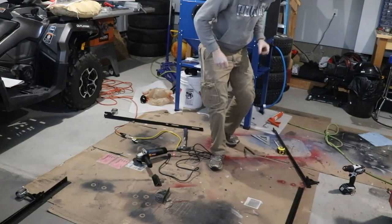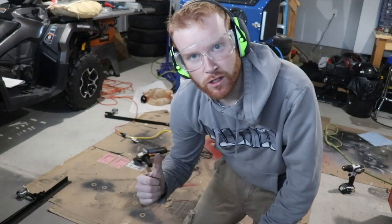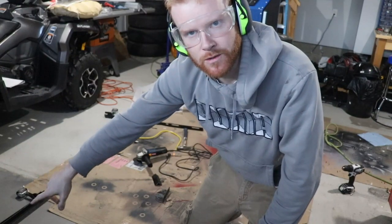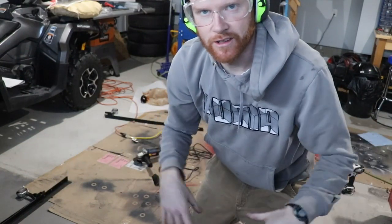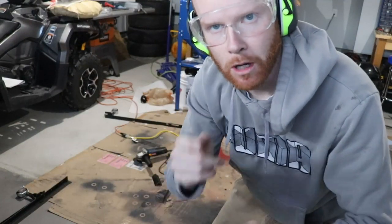Beautiful. So now we're going to go ahead and measure the side pieces, get those marked out. But first we're going to cut this other one up — it's a repeat of last time so I'll cut that out on camera. I'm going to get the measurements, get this one prepped, and we'll get back to you real soon.